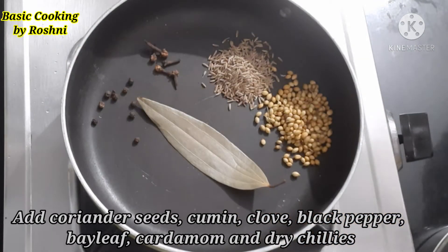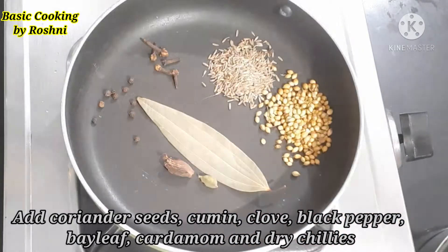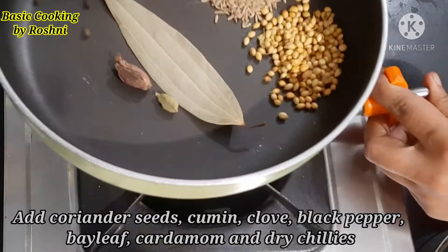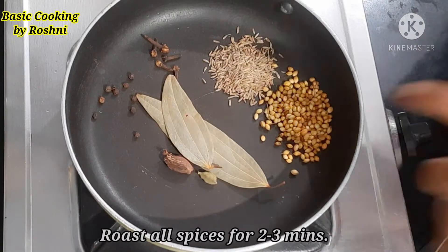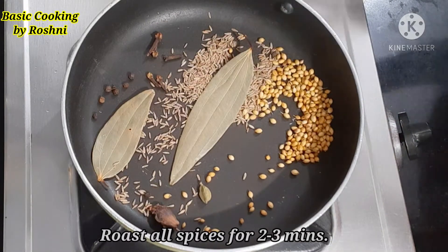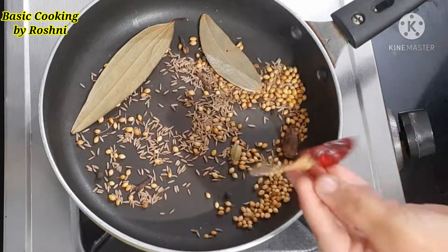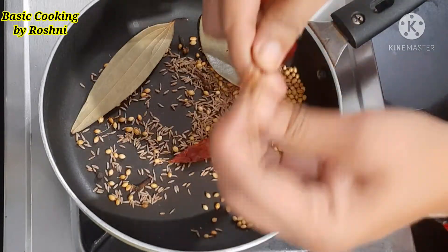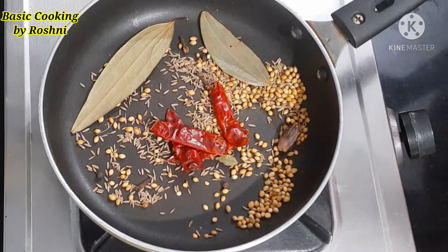We will add the masala for this recipe — it gives a good taste. We will roast all the masala together in the pan for 2-3 minutes.